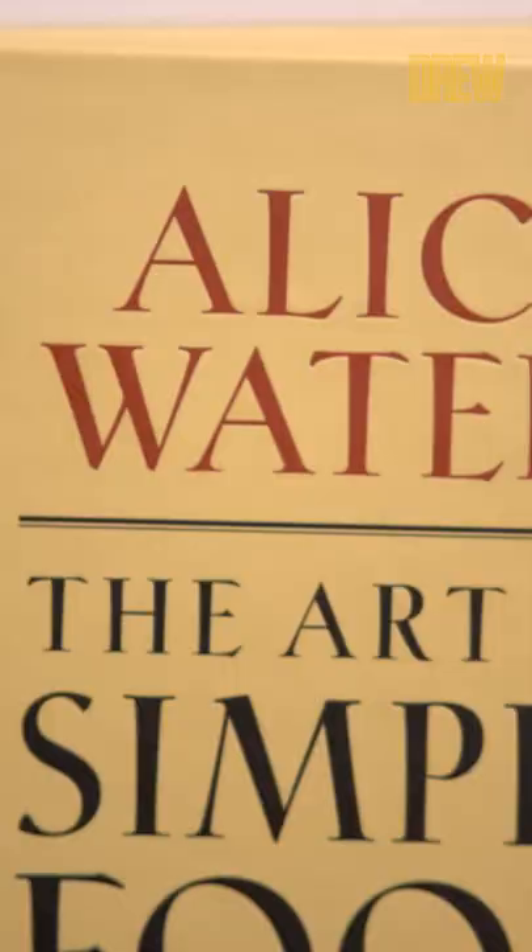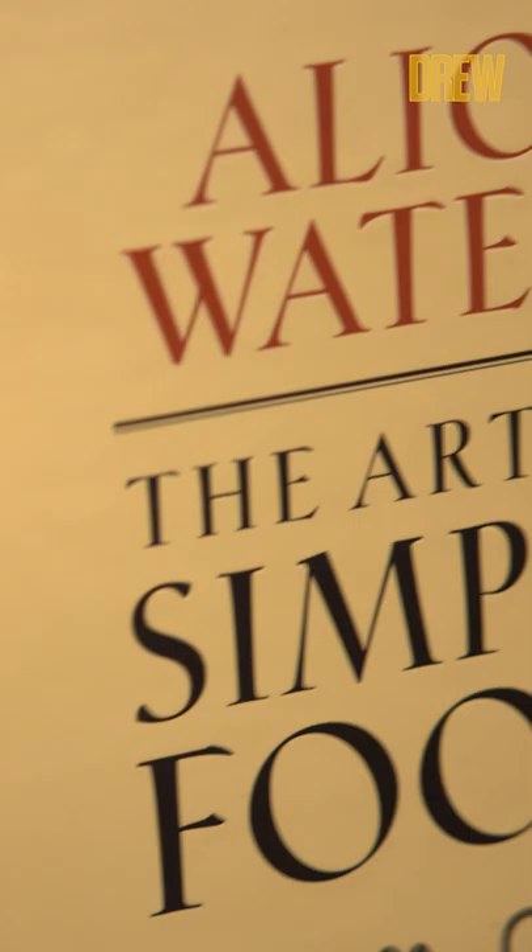Hi, I'm Jeffrey Zakarian and this is my choice for Drew's Cookbook Club. This is a book called The Art of Simple Food by Alice Waters.